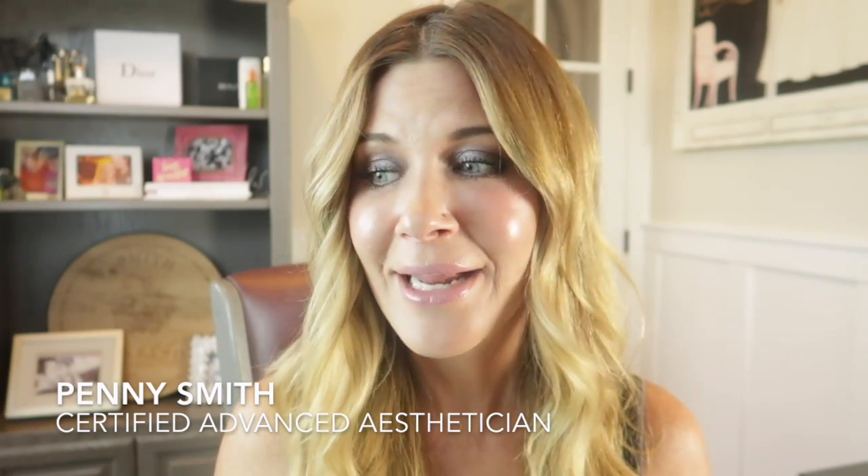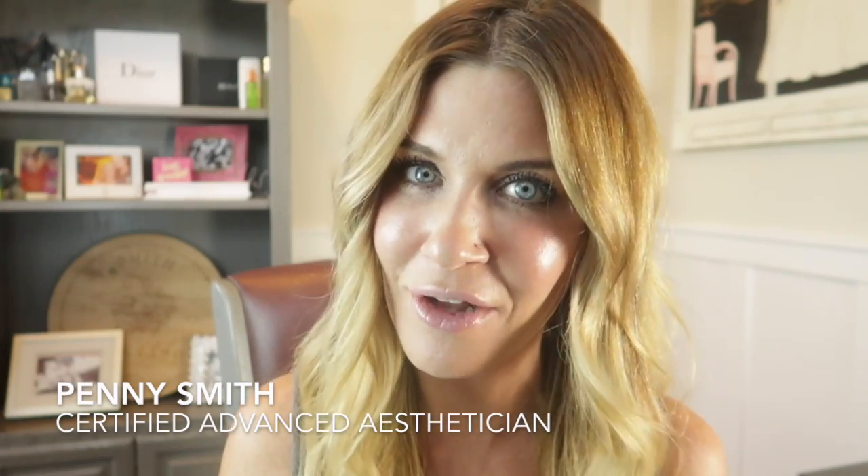I preface all of this with the recommendation that you do see a skincare professional, that you get a skin assessment, and that occasionally you treat yourself to a professional service. But if that's just not in the cards for you, or you don't want to, or you don't have the time, then I thought I would share some of the tools that I use that you can use too.